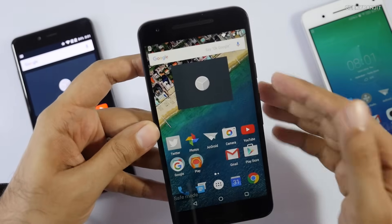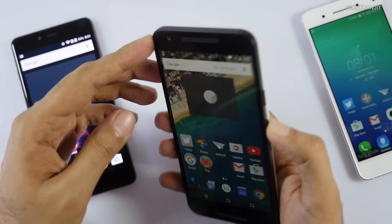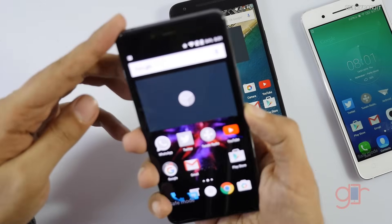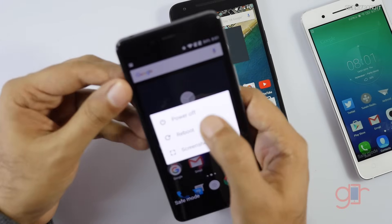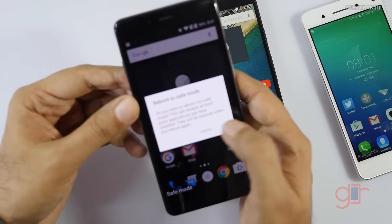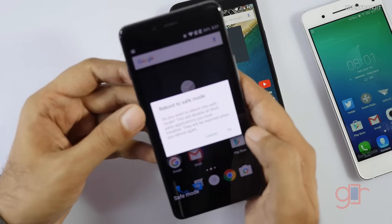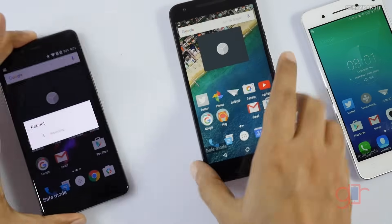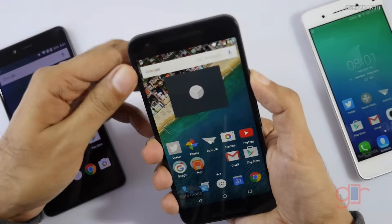To get out of safe mode, that's also very easy. On the OnePlus X, hold the power button again — it's the same procedure. Hold the power off button for about two seconds. When you get the 'Reboot to safe mode' prompt, hit Cancel, then hit Reboot and it will reboot normally.